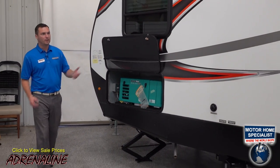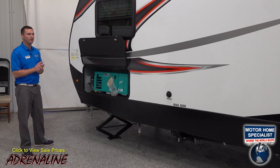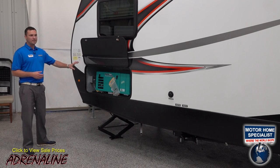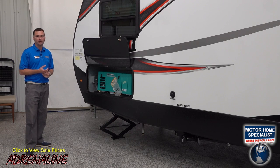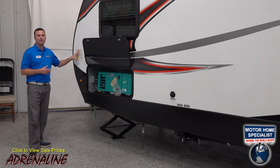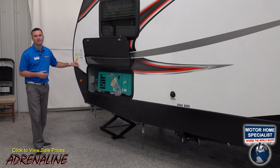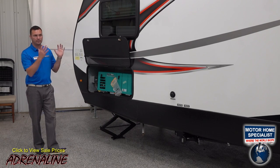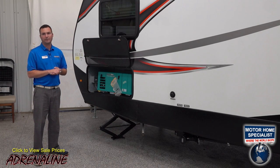Here on the off-door side of the trailer, let's talk about the weight. With the optional generator and optional patio kit, this trailer is 7,300 pounds dry. The gross vehicle weight rating of the 26CB is 10,800 pounds, which leaves a large cargo capacity of almost 3,500 pounds — plenty for everything you'll need for your camping trip.